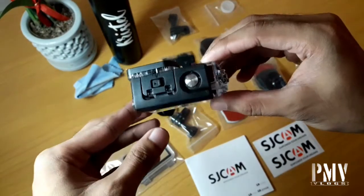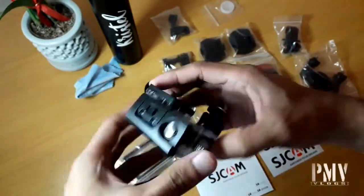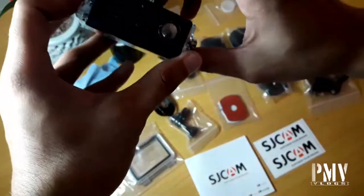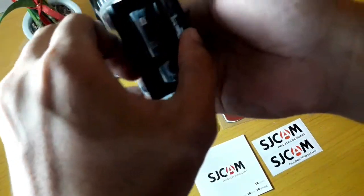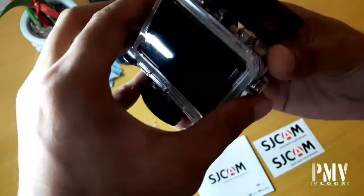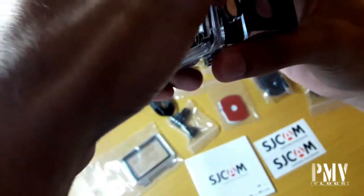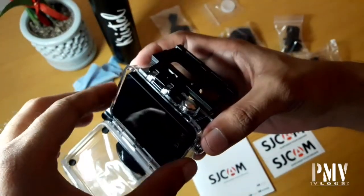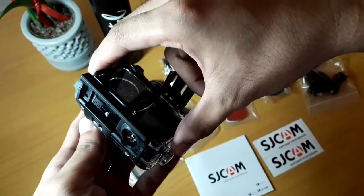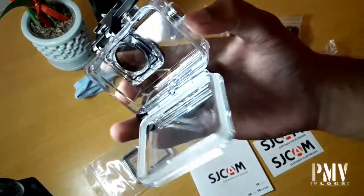Okay, so we try natin i-open itong waterproof case niya para makita natin yung camera. Lura pala siya — slide lang natin siya. Lura pala ng casing. Ito, right?